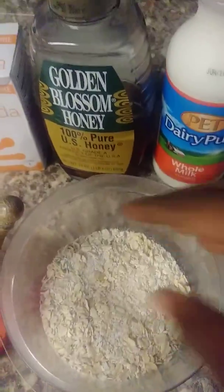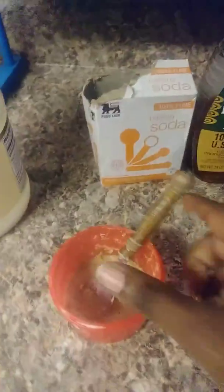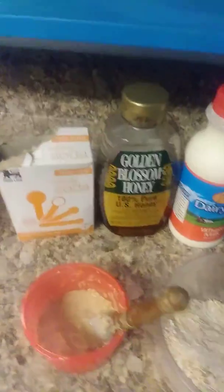I'm going to grind some oatmeal, also use a little bit of whole milk, some honey, and baking soda, and mix it all together in a bowl and apply it to your face.